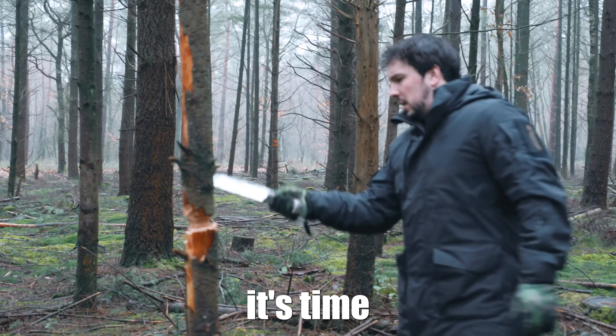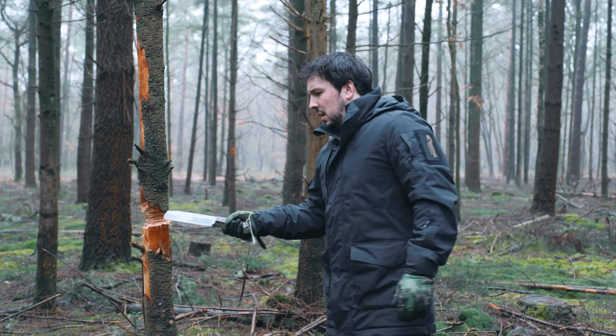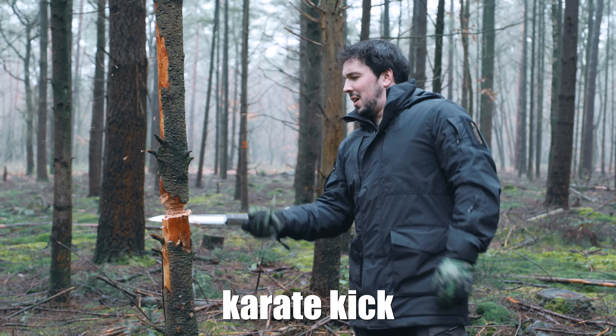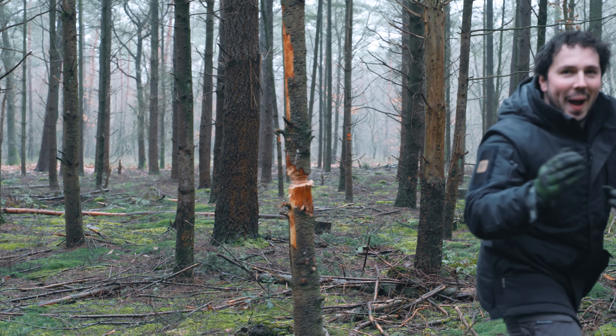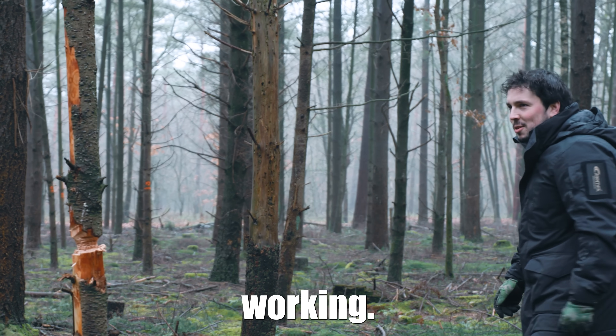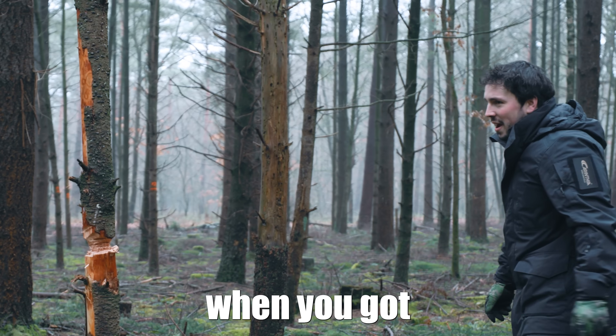Do you think it's time for a karate kick? Like a spinning karate kick? Seems like talking ain't working. That's why you gotta feel it yourself.